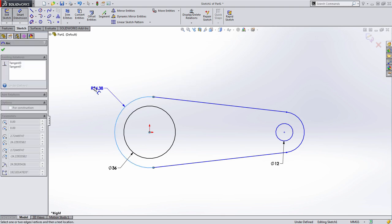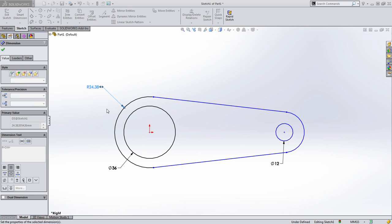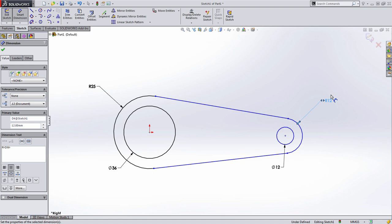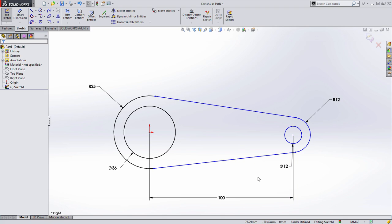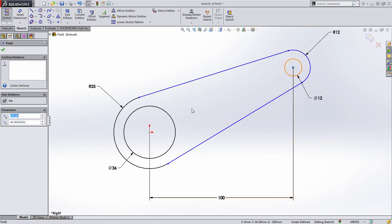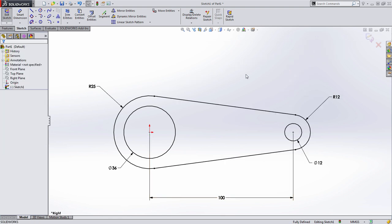Now I'll add those dimensions. The reason I waited is that because it's an arc, SolidWorks will ask for the radius, which is what the drawing gives us. I could have approached this by entering diameters earlier and then changing them. Additionally, we'll specify the distance between the two centers, which is 100 millimeters. The sketch still has blue geometry because it's under defined — the circles aren't specified to be horizontal to one another. So I'll use the control key, select those centers, and choose to make them horizontal.